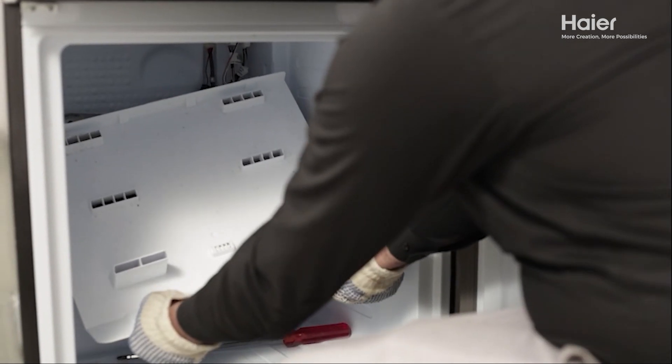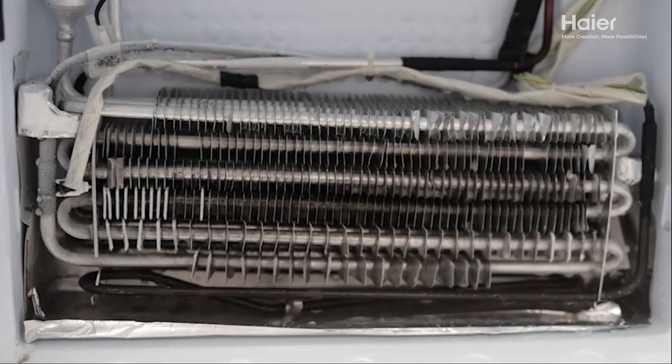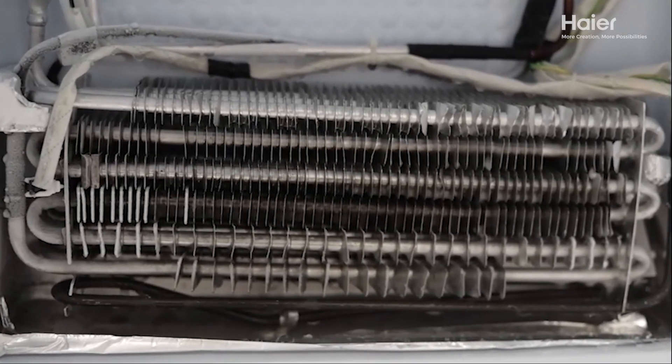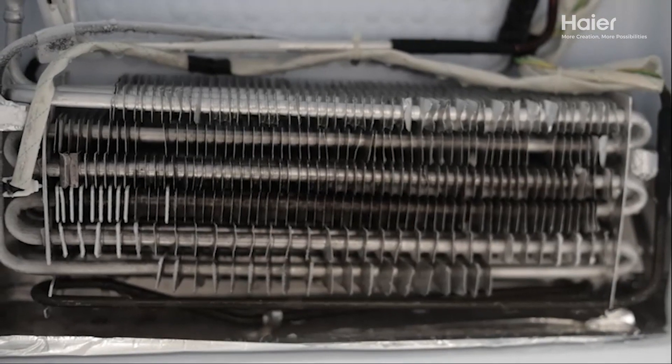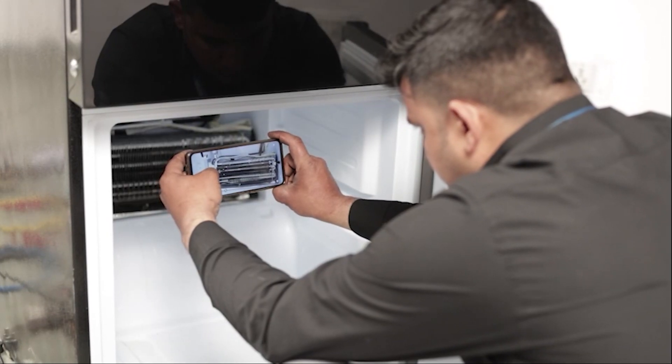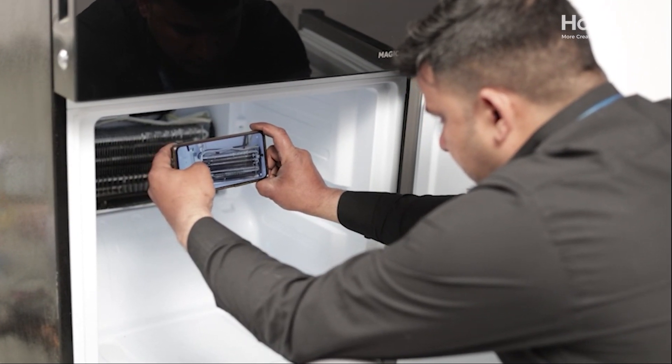Ensure that there is uniform frosting on all the tubing, including the evaporator and suction tubing. If frosting is excessive in certain areas, this could indicate a system blockage. If any defects or issues are found, be sure to capture images for records and further analysis.